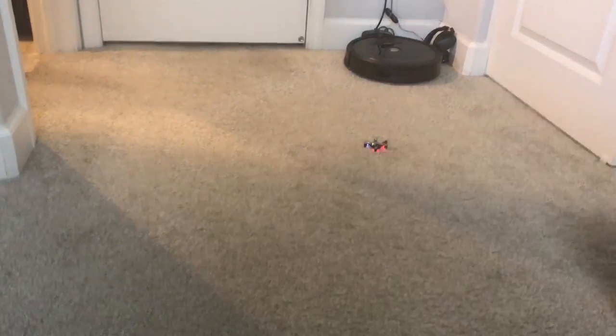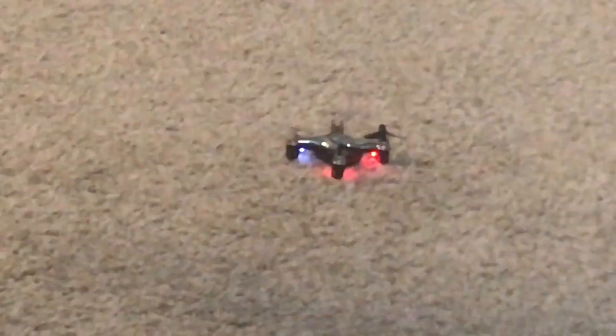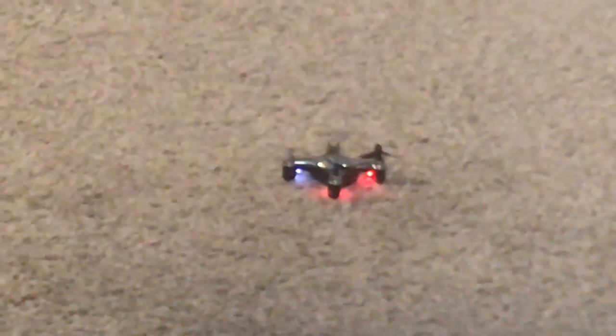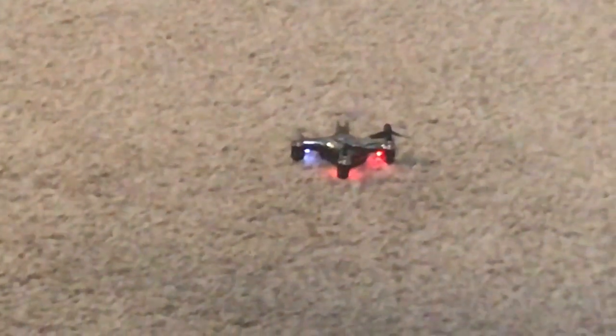Thanks for watching. For $20 this thing is a lot of fun — of course the dogs hate it, but that's life. Take care, have a great day.